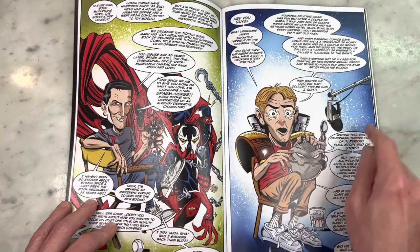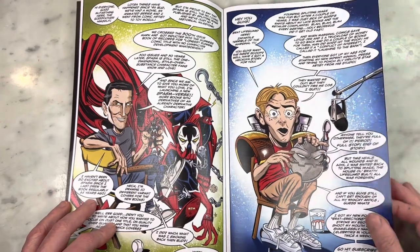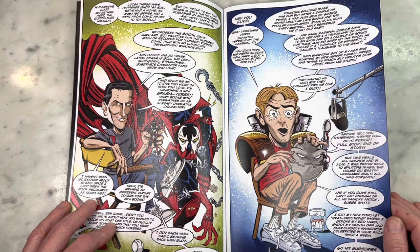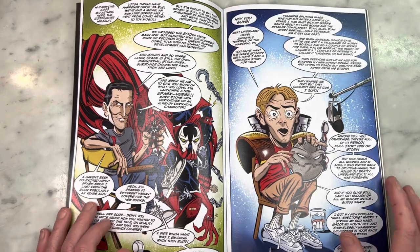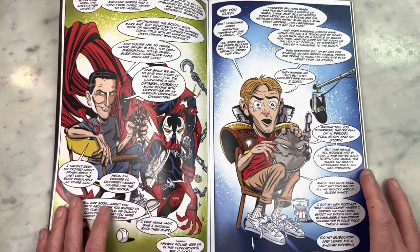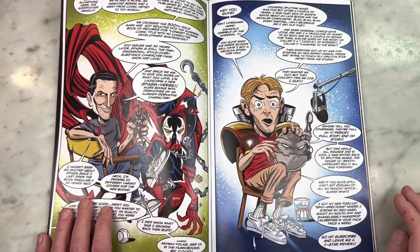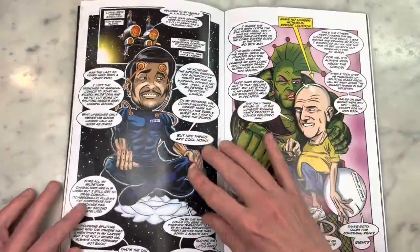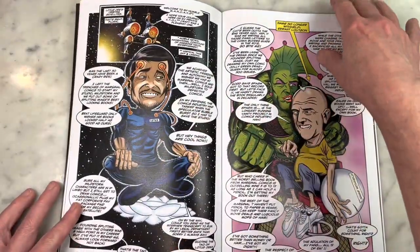'300 issues and 30 years later, Spasm is still the one-dimensional, style-overstuffed, substance-free character fans know and love.' He doesn't pull any punches and I don't think he should — I mean, it's a parody, it's a satire. That gun looks like a dick, straight up. Brat Lifeguard here. You know how Rob Liefeld has this podcast called Robservations? So he says here: 'I got my new podcast, Brat Erections, where I stroke my ego hard, shoot my mouth off, and shamelessly name drop celebrities in your face twice a week.' Nailed it, Barry. Jim Lotus, Lee Lotus, G Lotus, whatever.